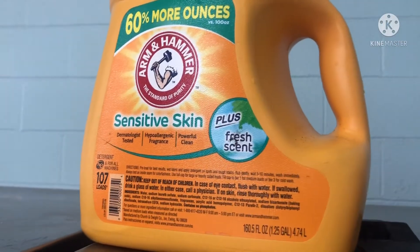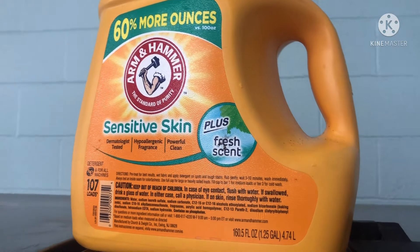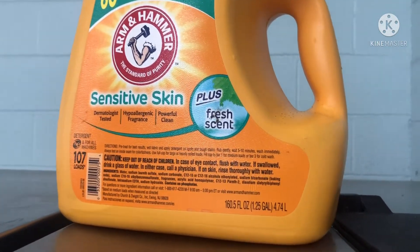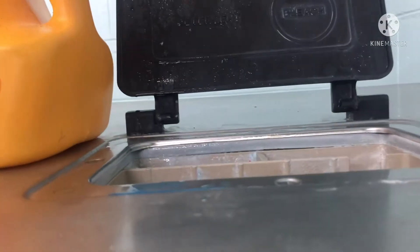This is the detergent I like to use — it's for sensitive skin, fresh scent. We use this and nobody breaks out, but when we use other stuff everybody breaks out. Another thing: I don't add the detergent until after I pay. After I pay, that's when I start adding the detergent.